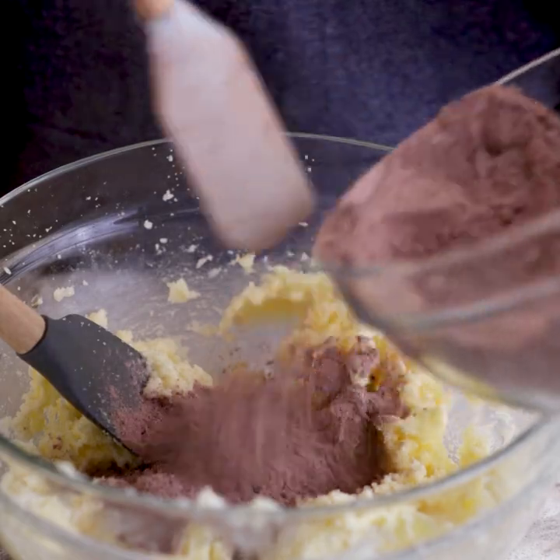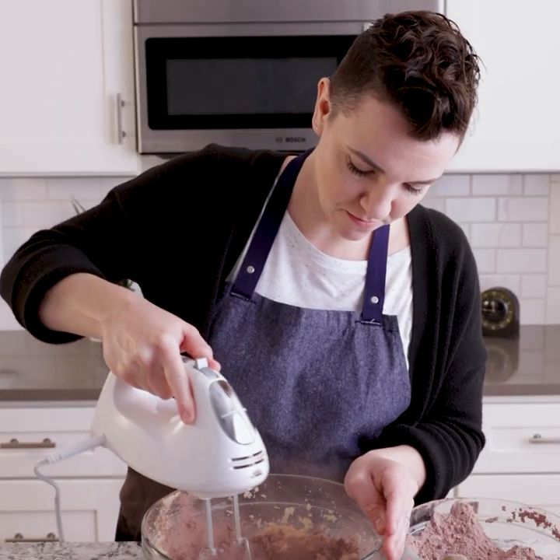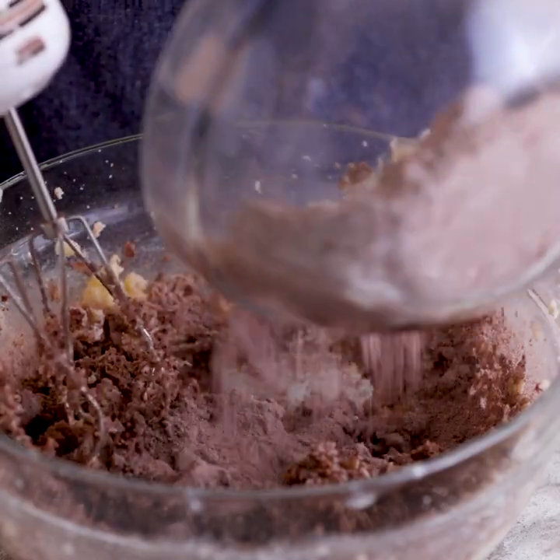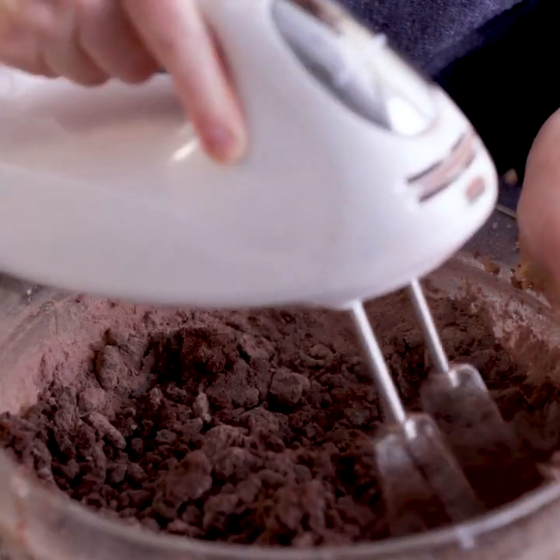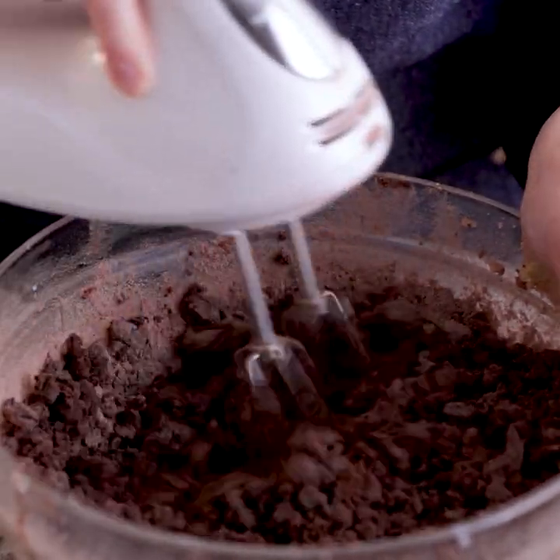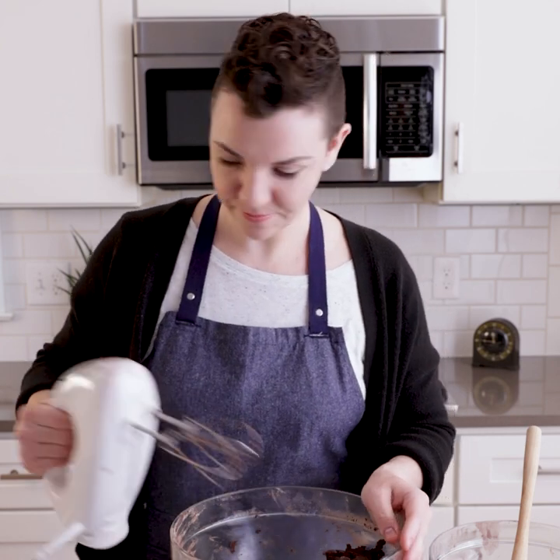We have our wet ingredients, we have our dry ingredients, now we're going to mix them together slowly. We have our lovely chocolatey dough, and now we're going to divide it into two sections.